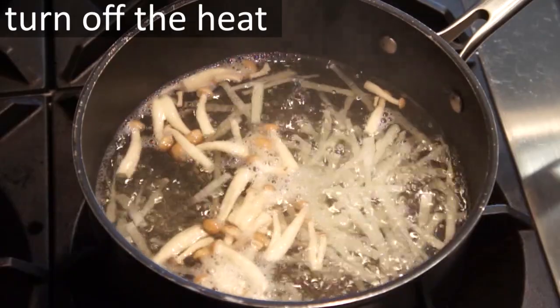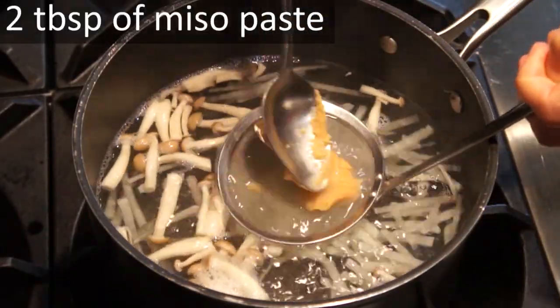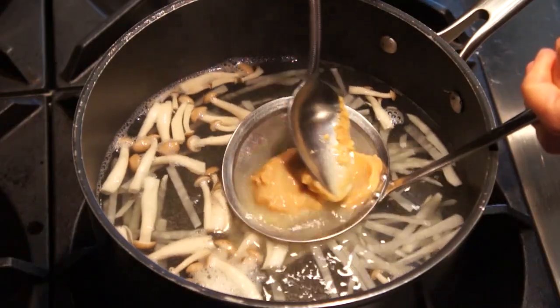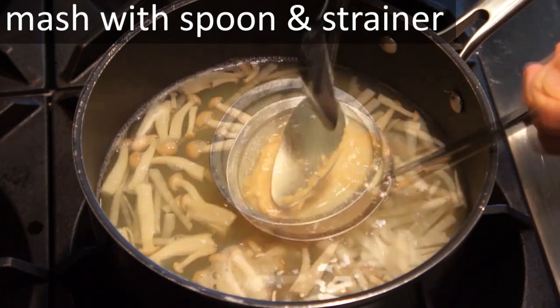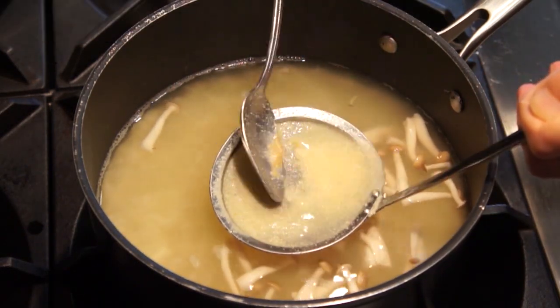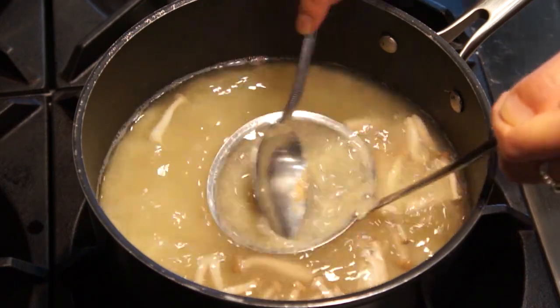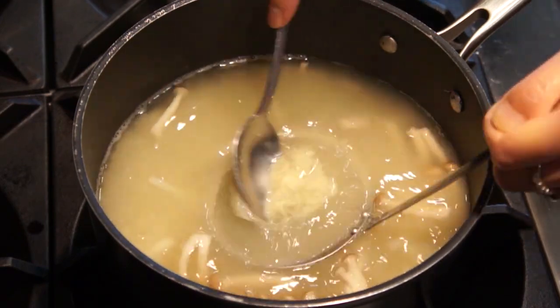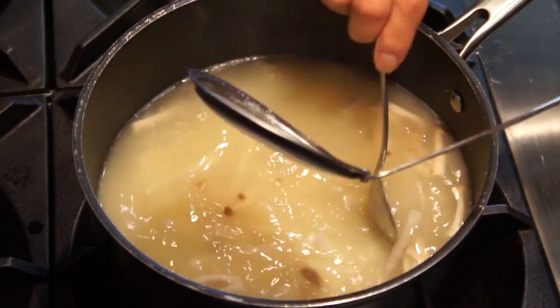When the time is up, turn off the heat. Then add 2 tablespoons of white miso paste to the pot. To mix the miso paste into the broth, use a small strainer and a spoon and mash the paste against the strainer. This will create the cloudy broth that you always see in traditional miso soup. Miso soup tastes the best when it's served warm, and you can garnish it with some green onion.